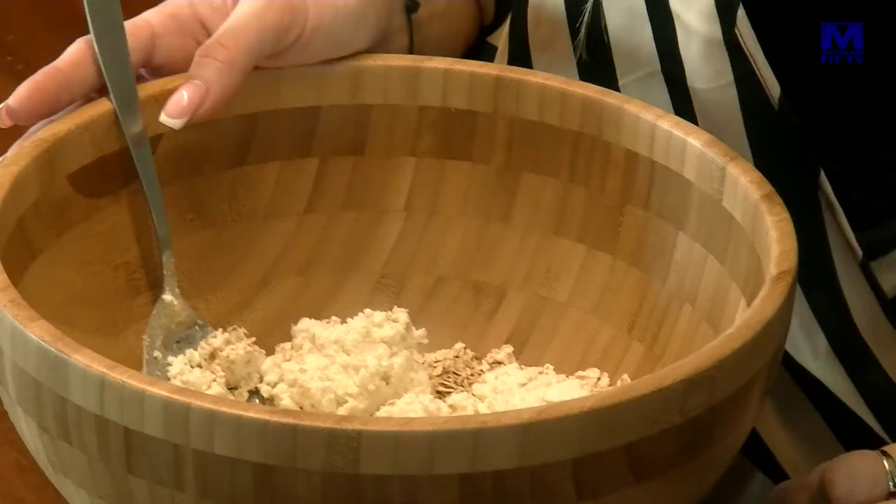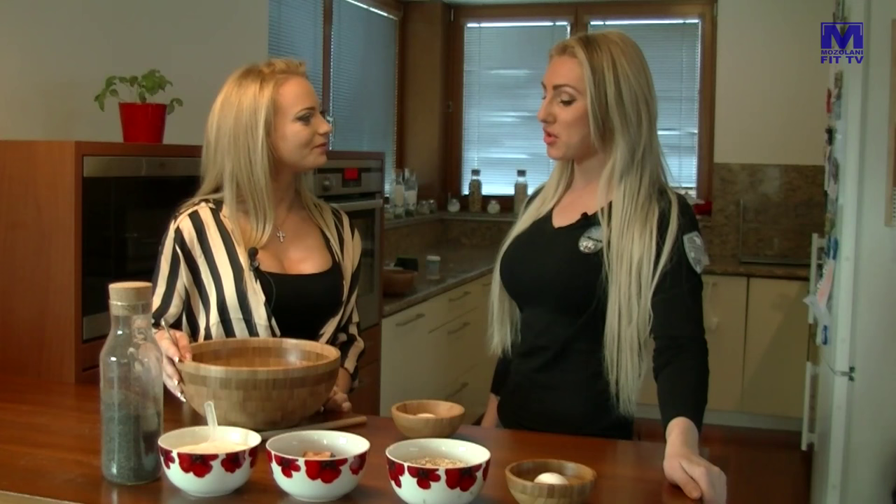Samozrejme, nie každému to nesedí. Sú ľudia, ktorým to sedí. Tebe to sedí? Nie. Fakt? Ja tvaroh milujem. Tak to potom závidím. Ja tak možno 4 týždne pred súťažou vysadím tvaroh. Ja 2 mesiace, lebo potom vidíte moju riť. Aspoň vidíme, že každý je úplne iný. Niekomu to zaberá, inému nemusí a naopak.